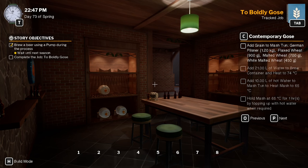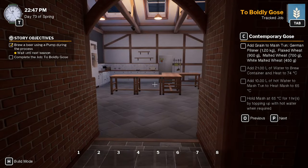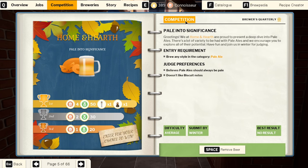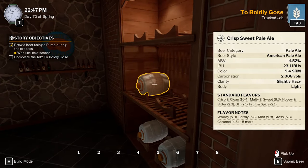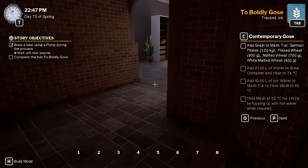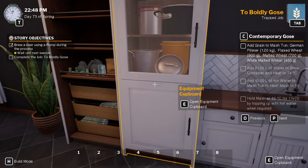Hey guys, Britta here. Welcome back to Brewmaster. Here we are for another episode, continuing from the last one where we added some ingredients to that competition and submitted a beer. I can't remember what we submitted but I'm going to have to redo it. Off-camera ABV 3.6, sweet but subtle — we could probably add that to it. Alright, let's start on our next job.